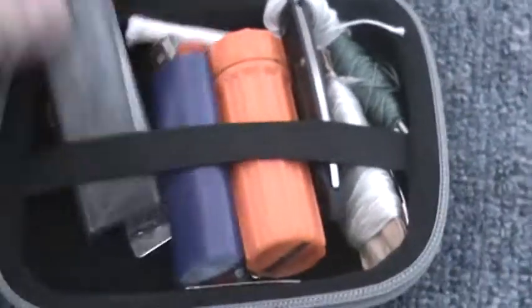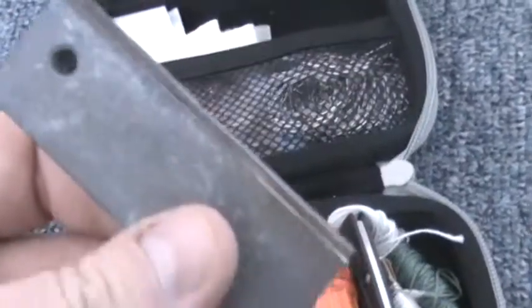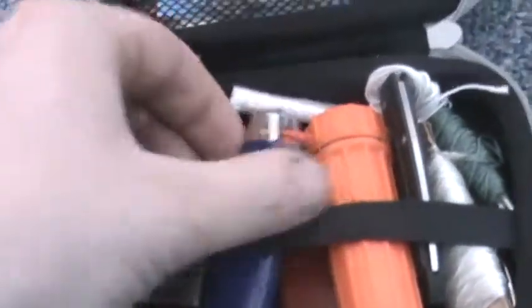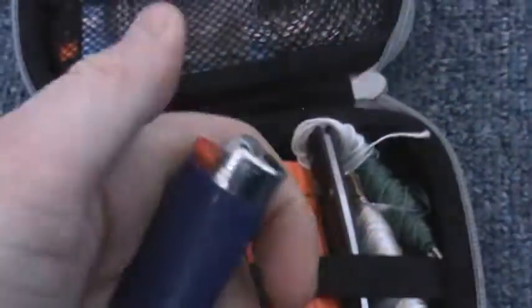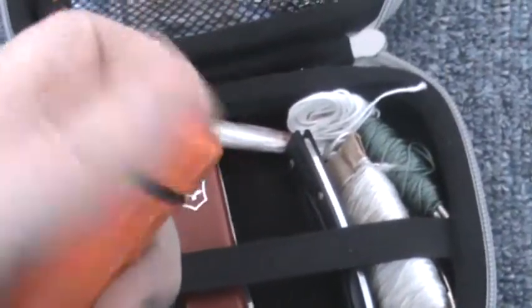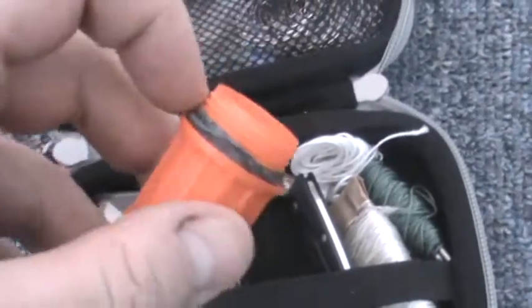The first thing we've got in here is a little magnesium stick striker — one source of fire. Always good to have, especially up here in Newfoundland, Canada. Another source of fire — a lighter. And I've got a little match kit. I don't have matches in it because I've got my fire steel, but I packed it with some waterproof tinder to keep it dry.